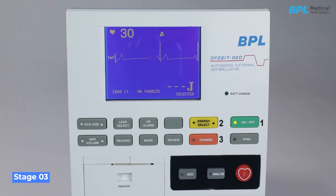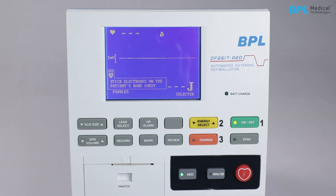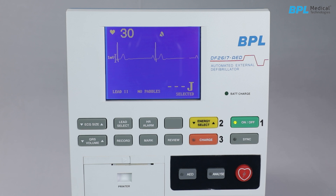Stage 3 — Shock: The AED analyzer will determine the necessity of a shock and advise the user to apply it. The AED will charge to the set energy level. The red LED inside the shock key will be flashing. The shock key continuously blinks to draw the user's attention. Before pressing the shock key, ensure that no person is in contact with the patient or any material in contact with the patient. The user should then press the shock key to deliver the shock.